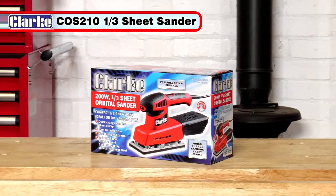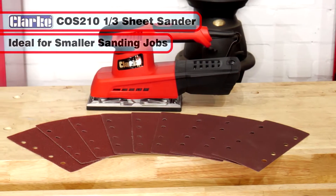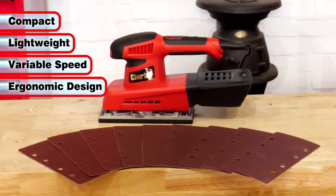The Clark COS210 third sheet sander is ideal for smaller sanding jobs. Compact and lightweight, it features variable speed and an ergonomic design.